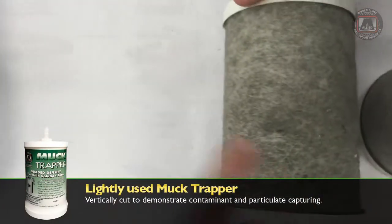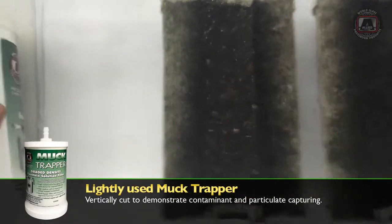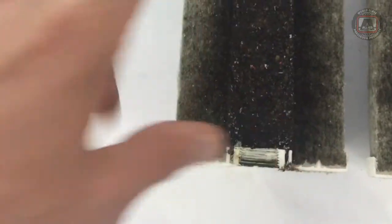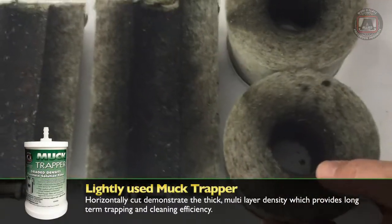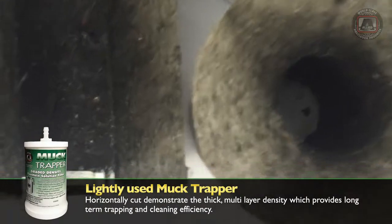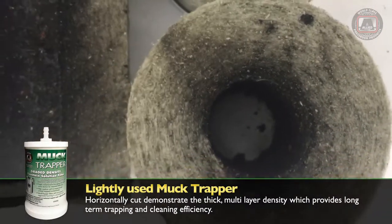We took it off and opened it. As you can see, it's pulled a lot of particulate out — a lot of paper coating, a lot of ink staining, and more. But when you cut it the other way, you can see that the filter has only been used maybe 10%. It has another 90% to go.